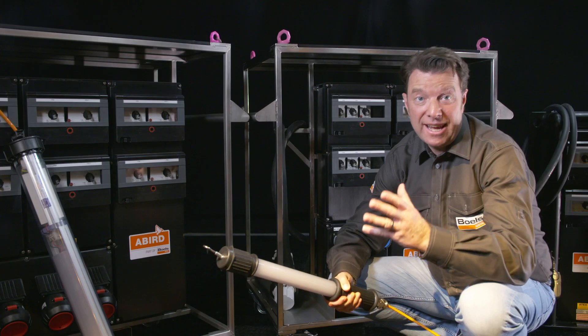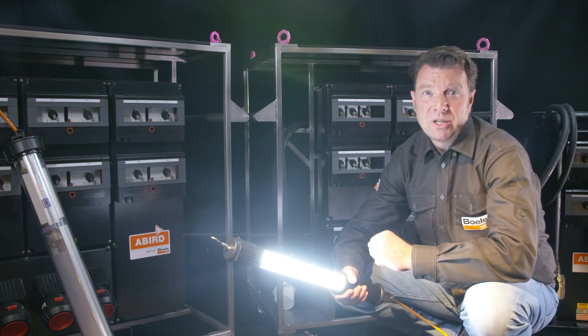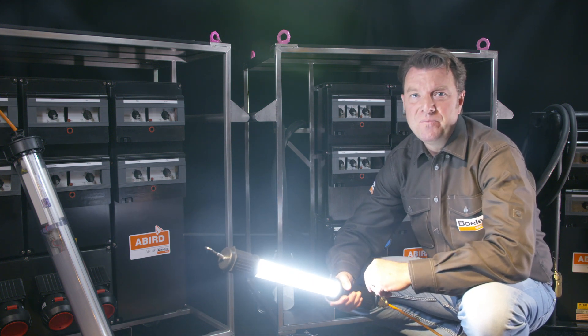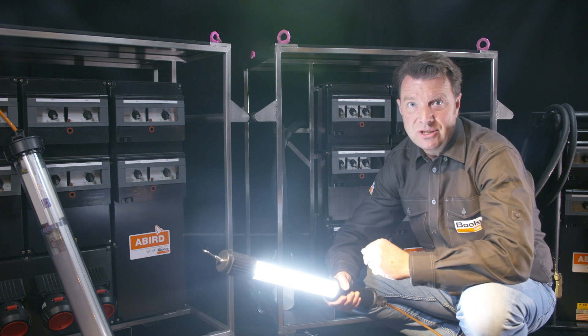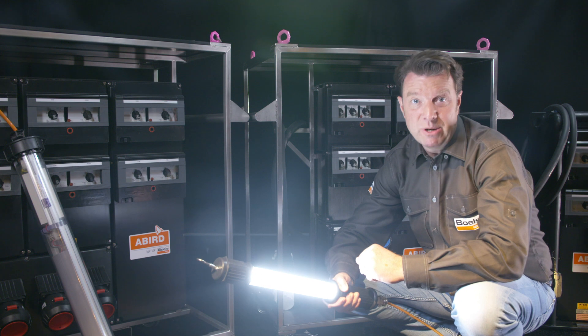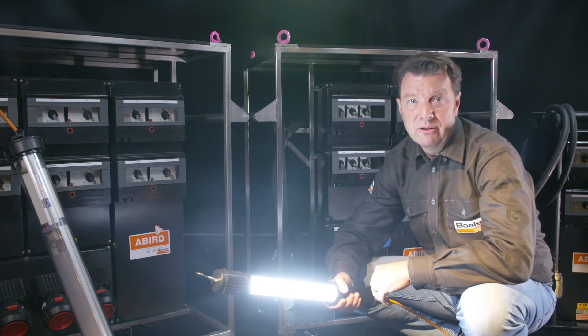The ATEX hand lamp provides a light output of 2300 lumens, which gives you more than enough illumination to work in even the darkest areas. With its EX certification and IP66 classification, it's suitable for zones 1, 21, 2, and 22. The 10 meter cable length gives you the freedom to move around easily.